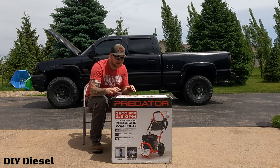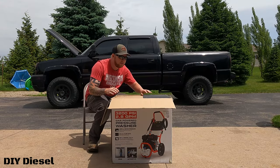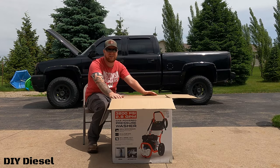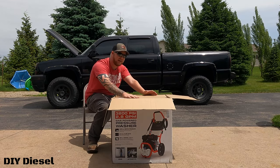This is a 3200 PSI, 2.8 gallons per minute pressure washer from Harbor Freight. It is a gas pressure washer. I do live out in the country and I did kind of want to get an electric one, but for right now this is going to work best for us because not only can I use it on the vehicles, we can use it on our house as well.